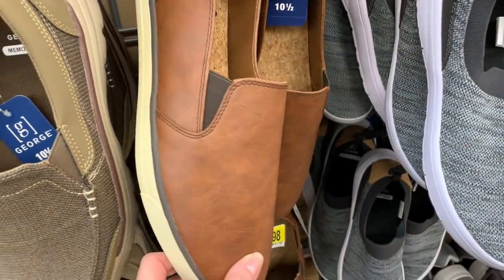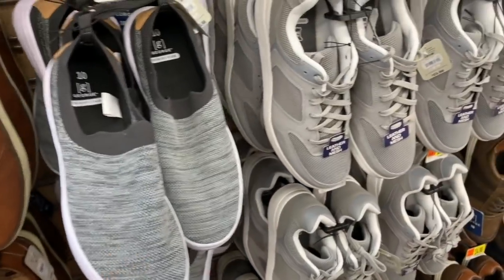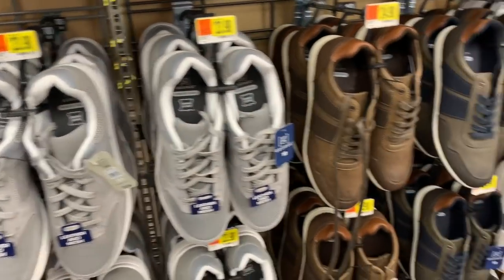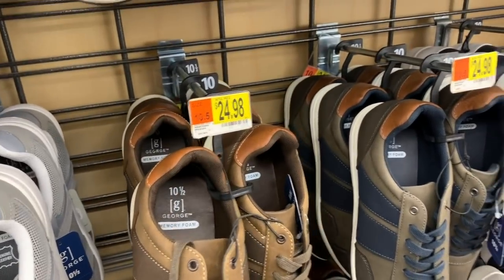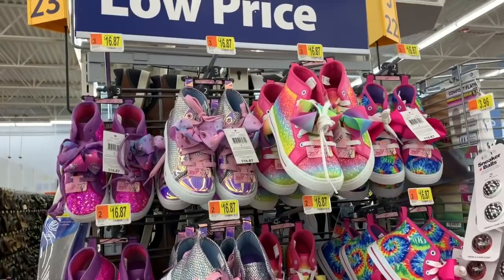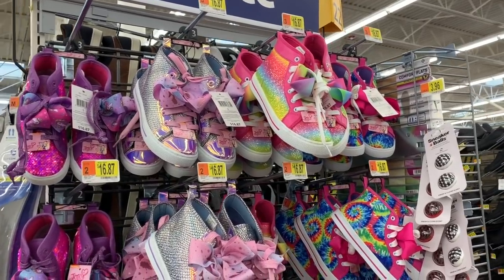Memory foam $19.98, $19.98, $19.98, $19.98 — leather and mesh. By George for $23.98. Memory foam also by George $24.98, $24.98, $24.98, and these are also $24.98.